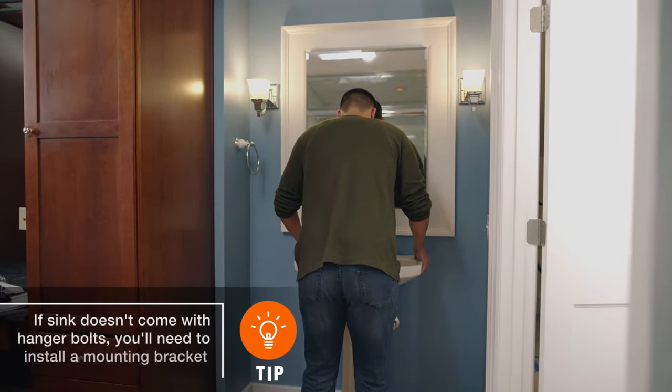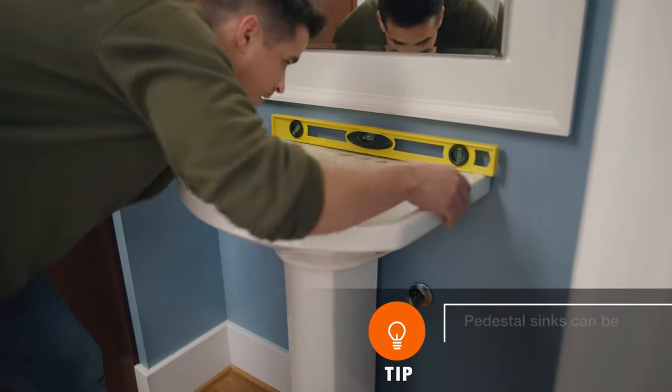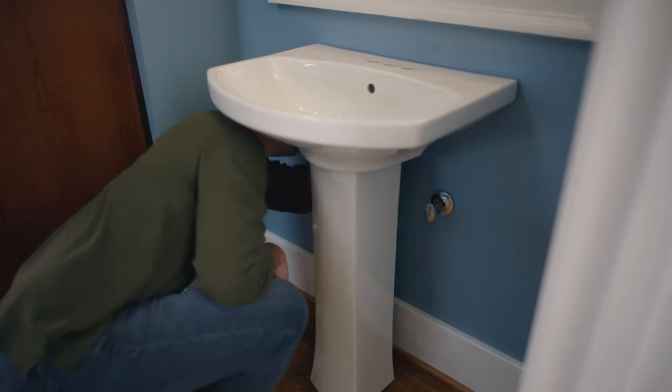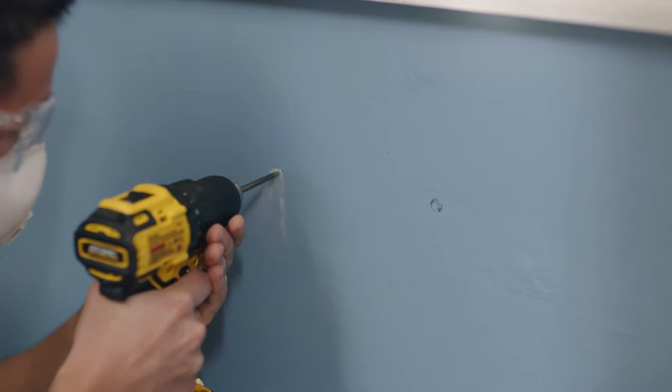The next step is to mark the holes for the hanger bolts. Set up the sink tight against the wall and check that it's level. Then mark the two anchor hole locations, move the pedestal sink aside, and drill the holes.